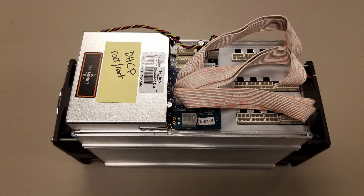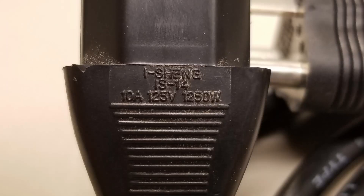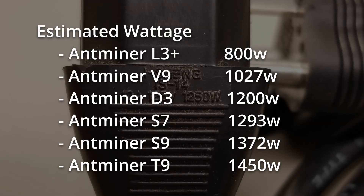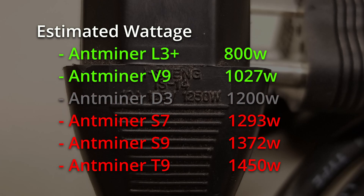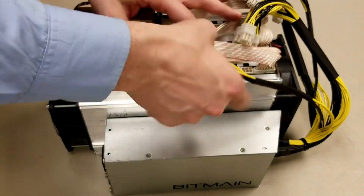Now that the ASIC is relatively clean, our next step is to plug it in. You want to be sure to use a cable of sufficient quality for the type of miner you have. ASICs rarely come with power cables, so you're going to have to supply your own. The thinner cable is rated for 10 amp at 125 volts, for 1250 total watts, which may be insufficient for miners that can pull up to 1500 watts. The thicker cable has a rating of 15 amp at 125 volts, or a total wattage of 1875. When in doubt, use a better cable.